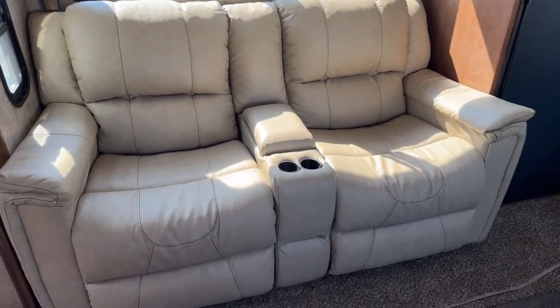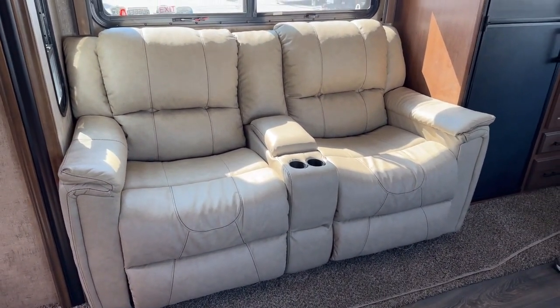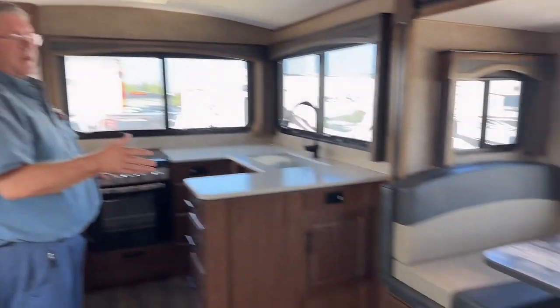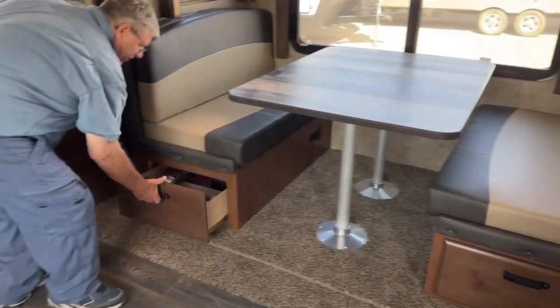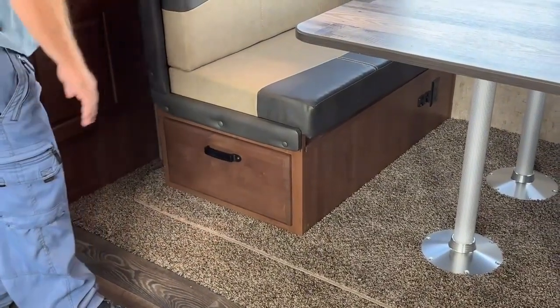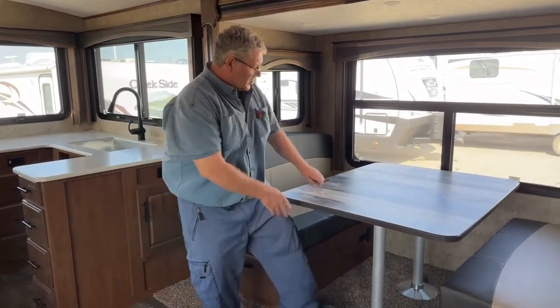It's got sofa recliners in here. You can also order this with an optional sofa bed — so if you didn't want the recliners, you could get that little extra sleeping capacity that way. Mountain dinette over here also makes down into a bed. Piles of room, travel latches on all the drawers, they're all on rollers — 400 pounds, so you can stack a lot of stuff in there, no issues.